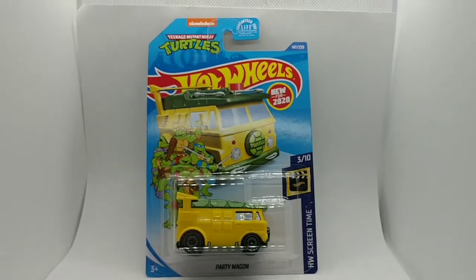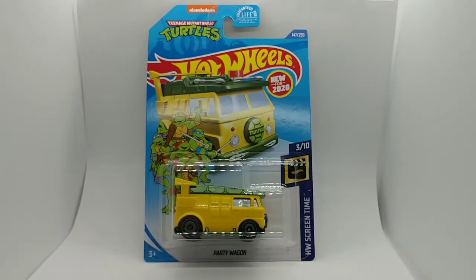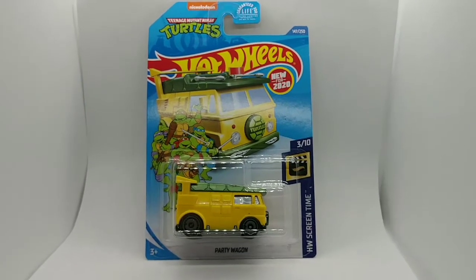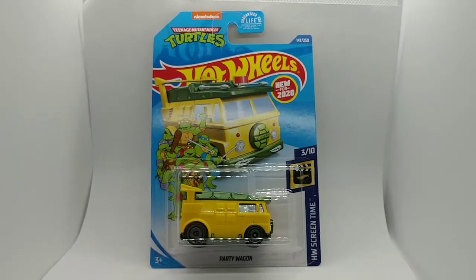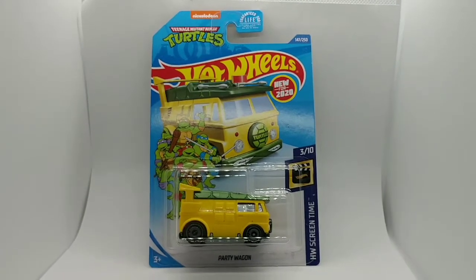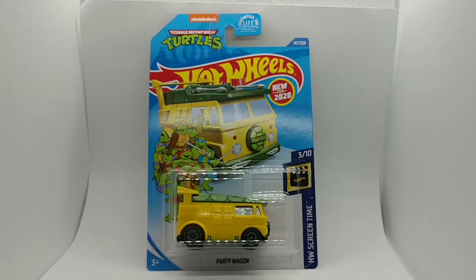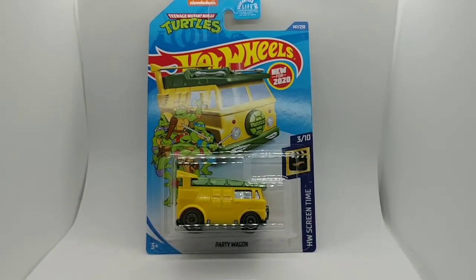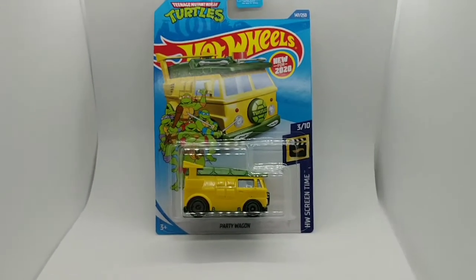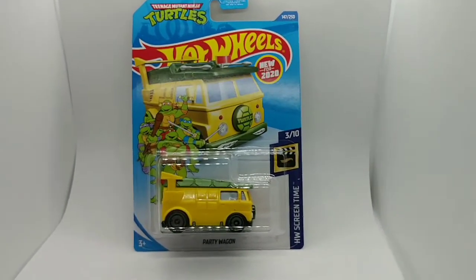Hello and welcome everyone. Today we're going to do another quick review on a Hot Wheels Teenage Mutant Ninja Turtles Party Wagon, new for 2020. Hot Wheels collector number 147 of 250, HW Screen Time 3 of 10. Let's get this baby cracked open and take it for a spin.